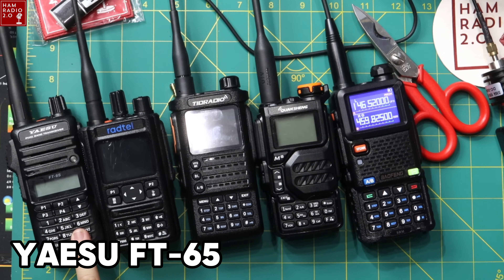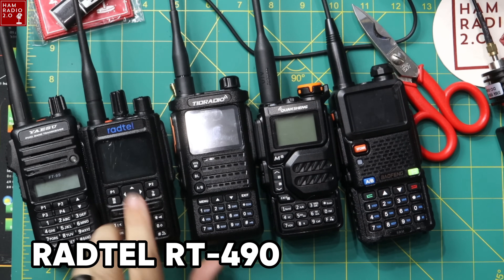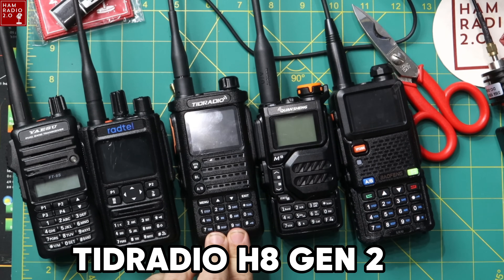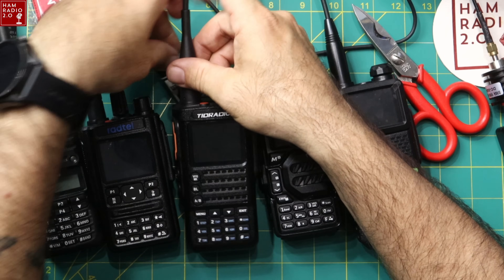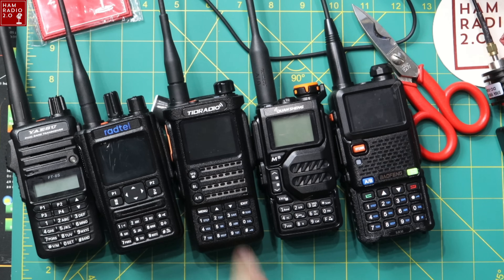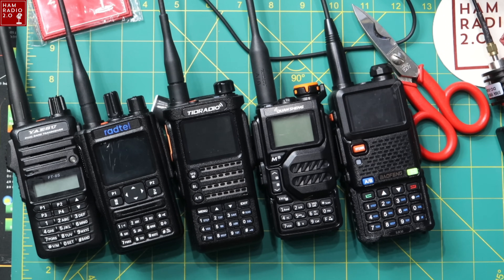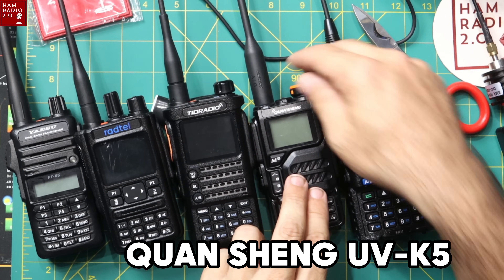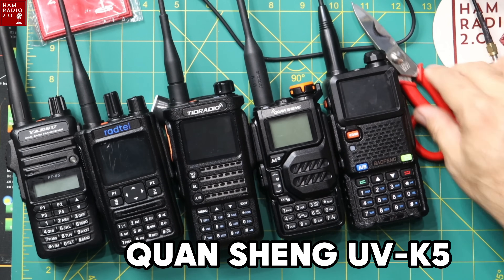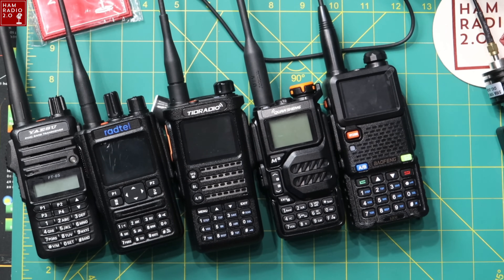This is your Yaesu FT65 on the far left, this is the Radtel RT490 that I did a video on a while back, this is a Tid Radio H8 Generation 2. Tid Radio sent me this and I haven't done a video with it yet because they keep changing their mind — there's an update, there's an update — so I'll probably do something like that soon. This is the Quan Chang UVK5 that I did a while back where we ordered 222, and this on the far right is the Baofeng 5RM. You can see how much larger it is than all of the other radios.